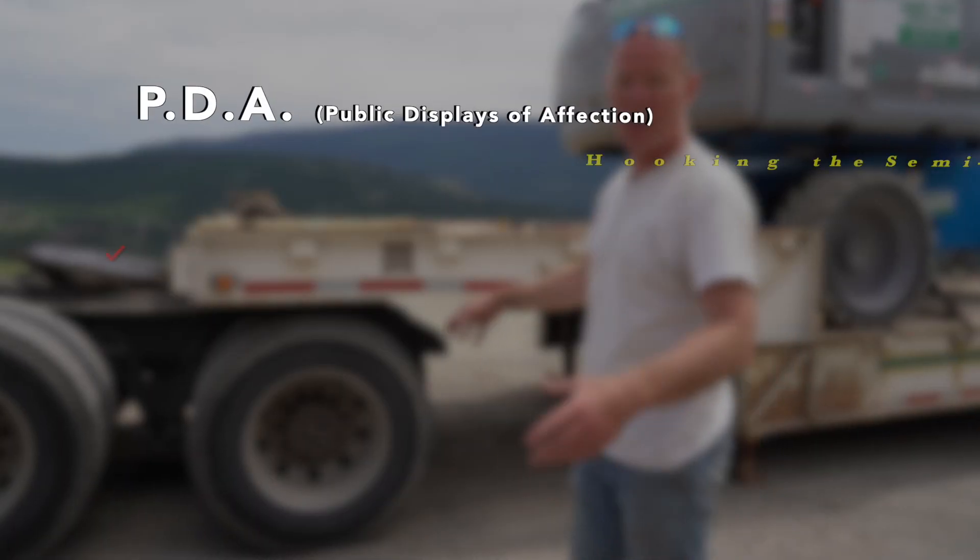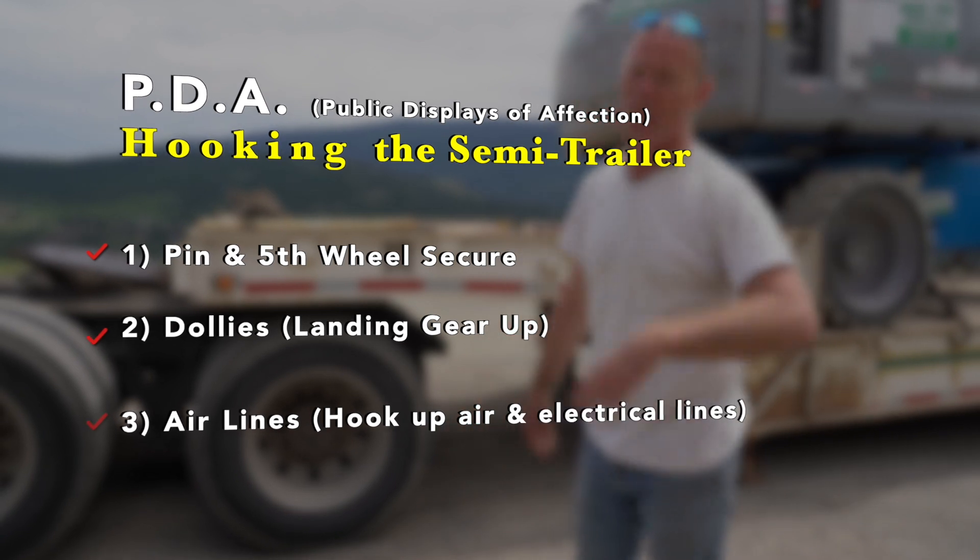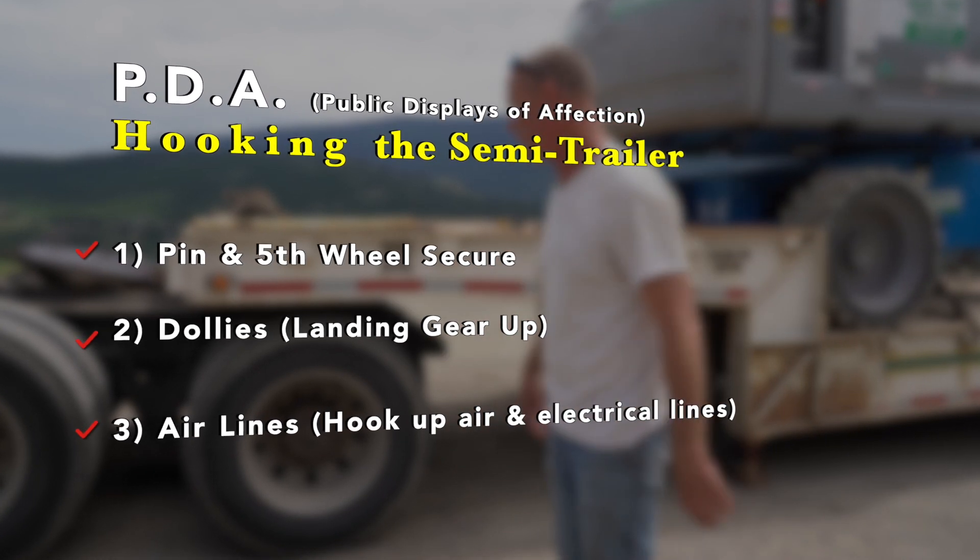Hooking up the trailer. PDA — public displays of affection. PDA is from the 1990s; no one remembers that, so public displays of affection for hooking up.